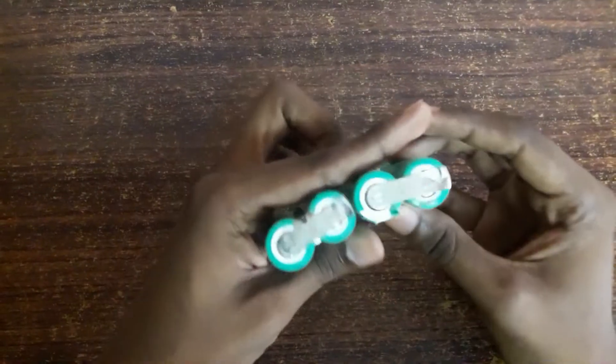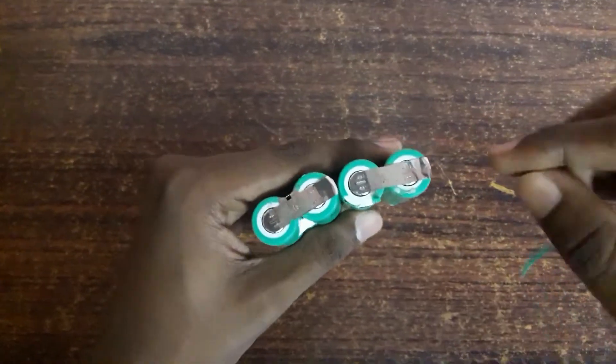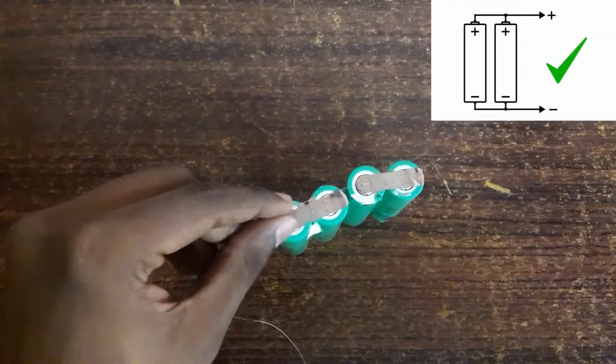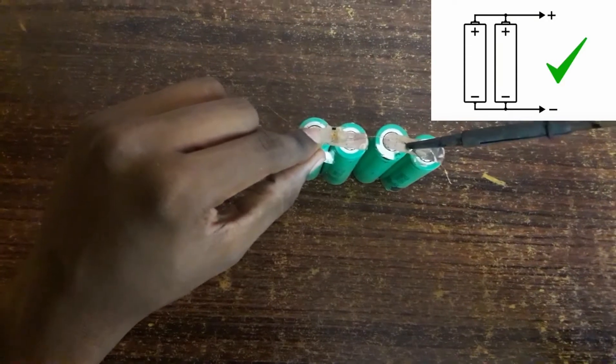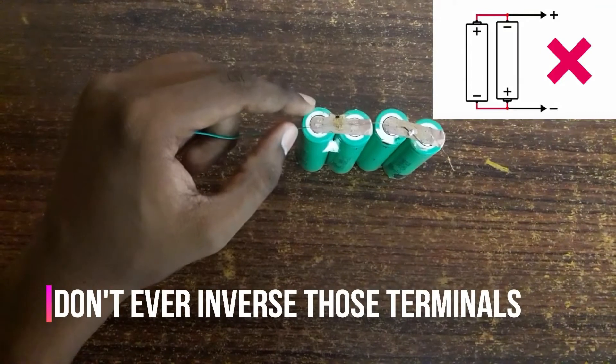We need to connect these two cells in a parallel connection. For it I am using wire and I am just going to solder it. Now I am soldering the positive terminal — don't keep the iron on too long because it will damage the cell.